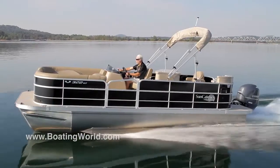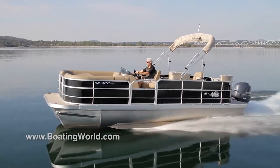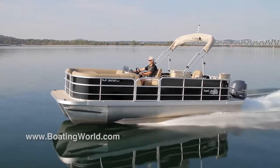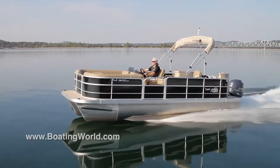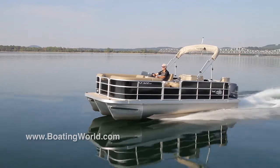We have a Yamaha 150 on the back. I imagine we could do a little skiing on this boat as well. That is the high-rated motor for this boat, and with the power steering that goes with it, it should run real nice and smooth for you.